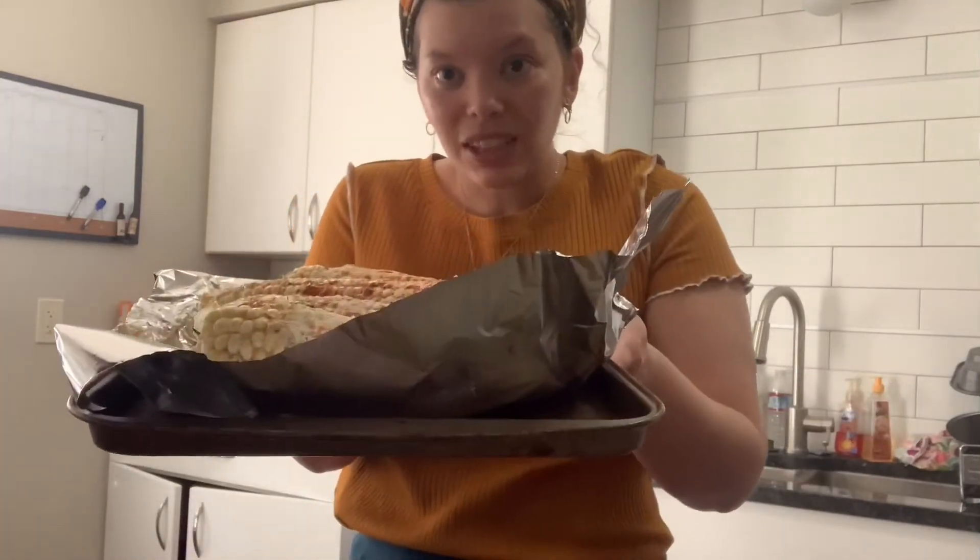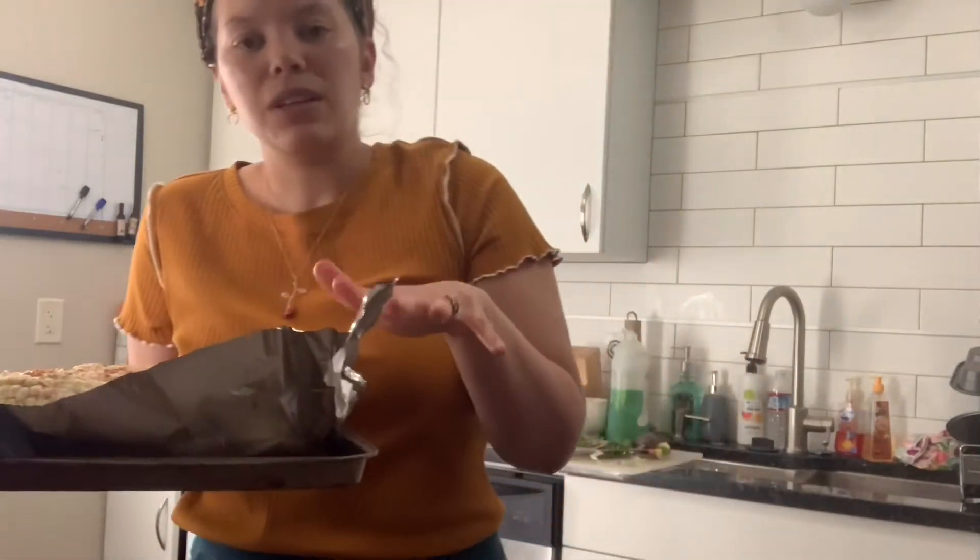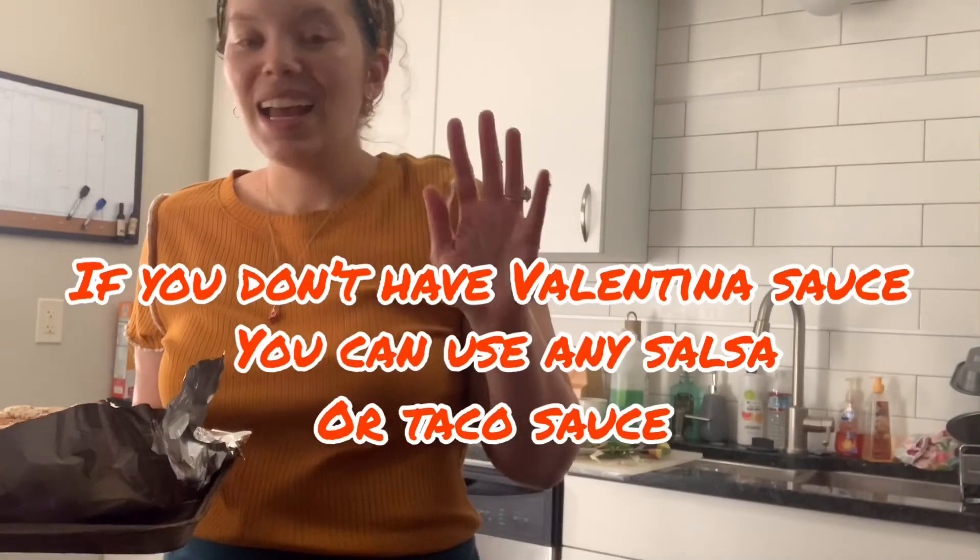So I've got my corn seasoned with the chili lime powder, the taco seasoning, and Valentina sauce. Now if your kids don't like spicy, maybe just do taco seasoning. You can top it with cotija cheese afterwards and maybe put sour cream. This is how I would do it — taco seasoning with the chili lime powder and a little bit of cumin, salt, and pepper. And we have our corn.